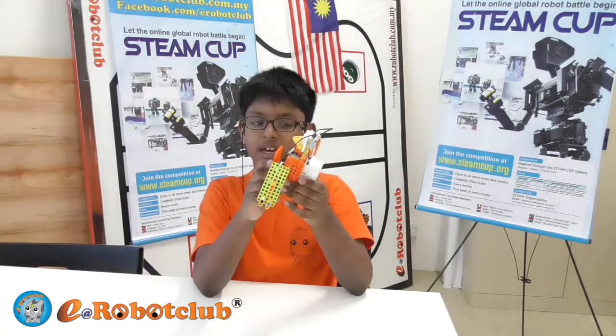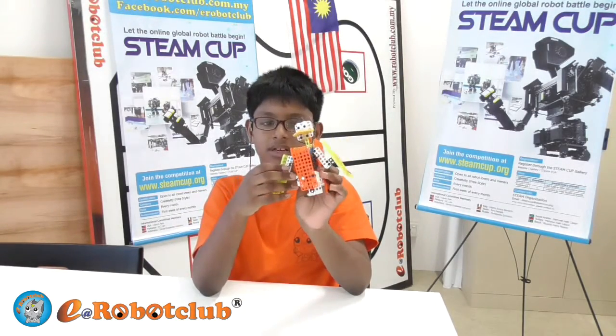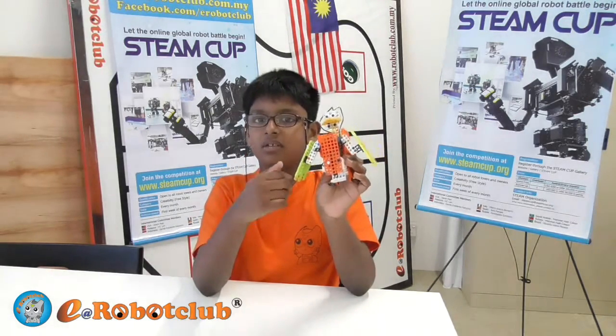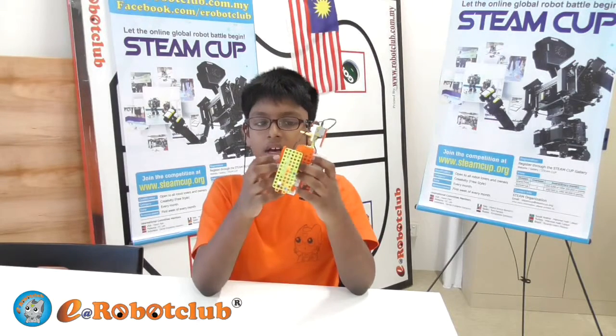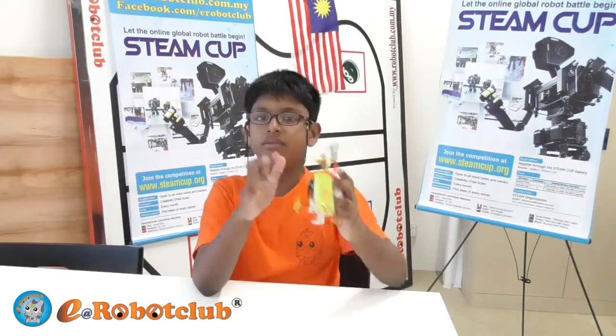I feel very happy and proud because I completed this model. I want to thank all the teachers who helped me to build this model. I feel happy and proud and I am looking forward to moving to level 2. Thank you.